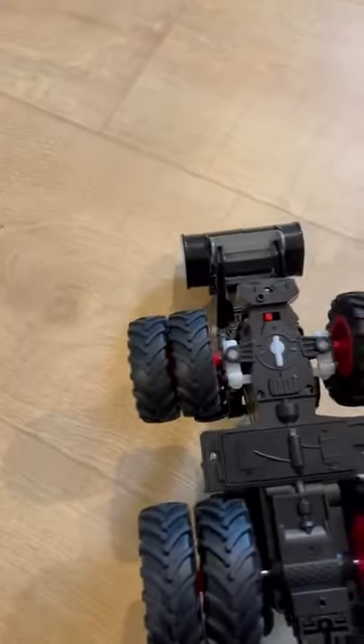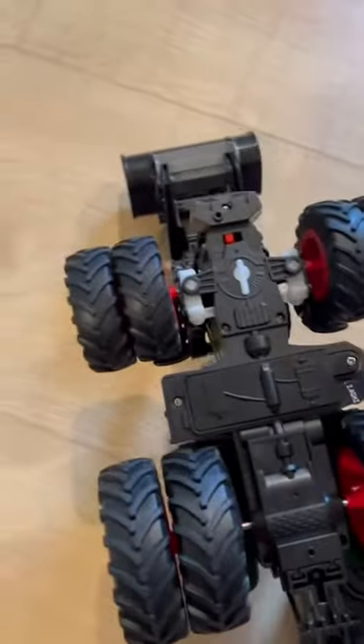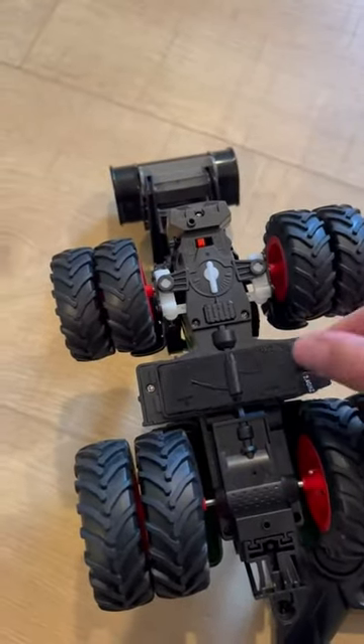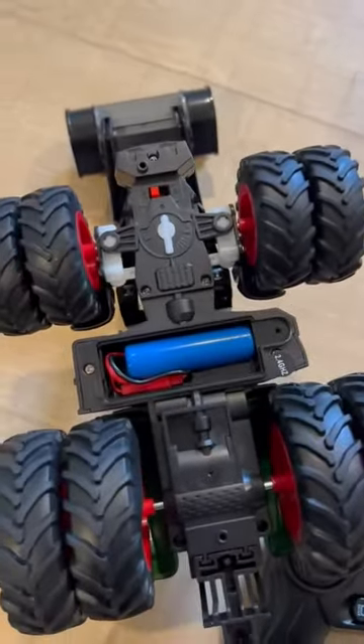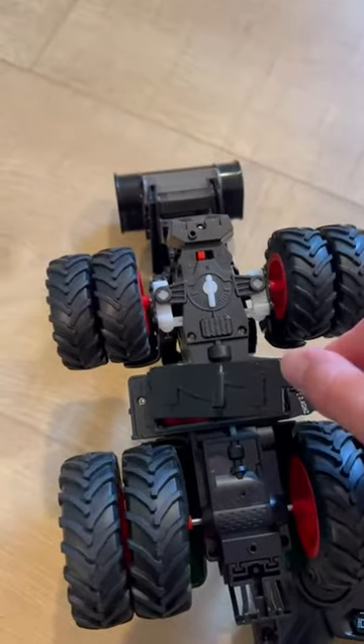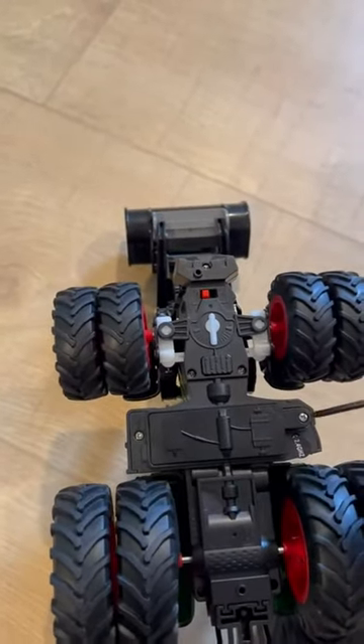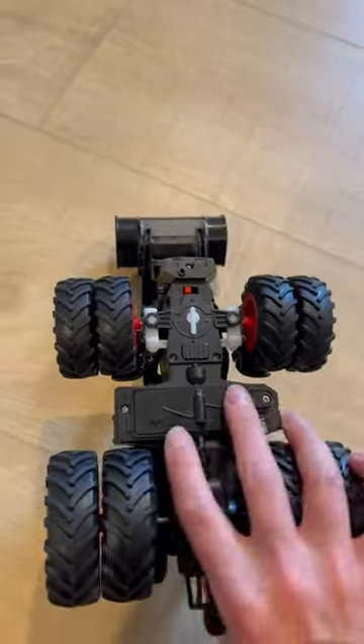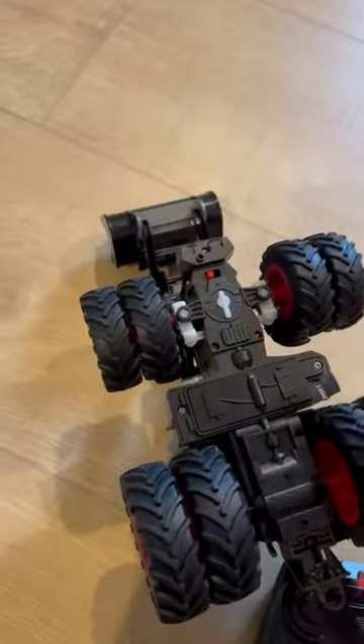The second part that I love about this tractor is that the battery — just one battery — is rechargeable, which is awesome. In my personal opinion, all toys should have rechargeable batteries because we have spent a small fortune on just regular batteries.